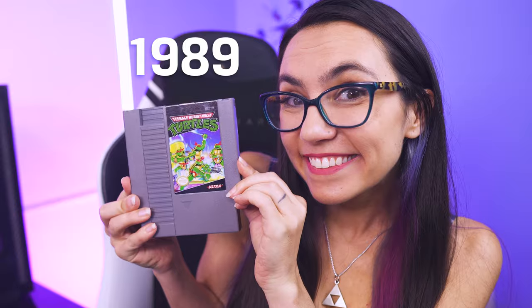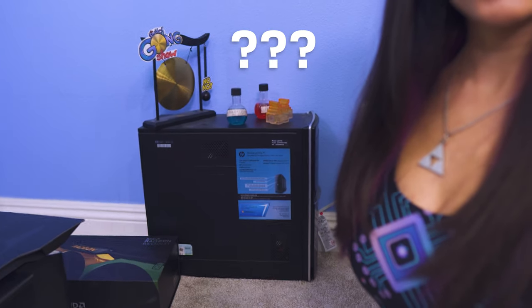Anyone else a bit of a tech gremlin? By this, I mean you cling to your old gadgets as if they are a long-lost friend you simply aren't ready to say goodbye to. Some you may wish to add to your ancient tech museum, but others it's time to say goodbye.